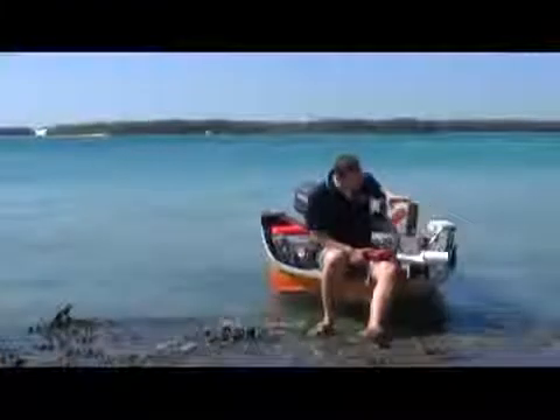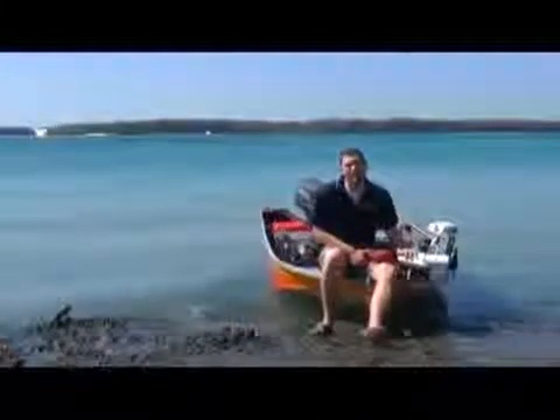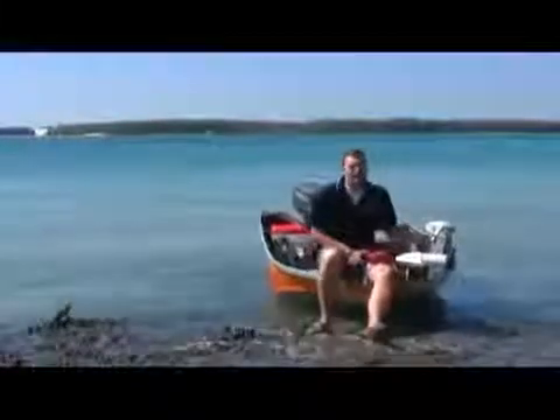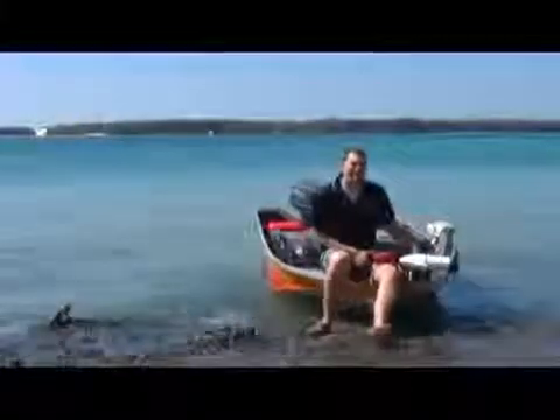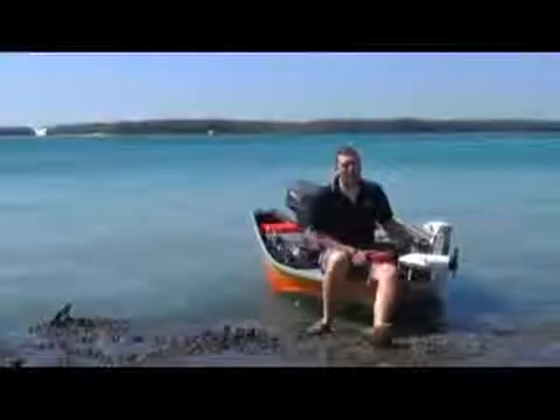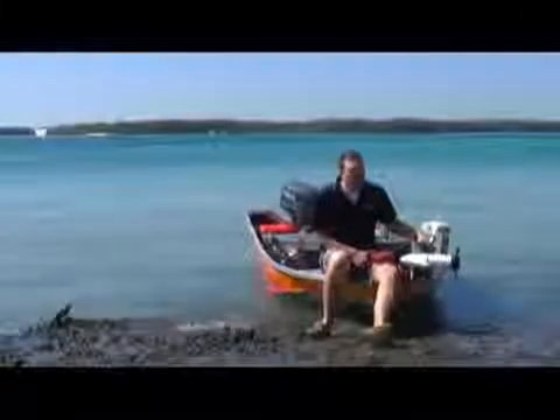Now, many of us on our boats these days have got our electric motors — our Minn Kotas, our MotorGuides, our Water Snakes. And of course, most of those are 24 volt. We want a nice big motor on there to give us lots of power to run around for the day. Problem is, we've got 12 volt starting systems in the boat and a 24 volt trolling motor set up. How do we charge while we're driving? Pretty difficult to do.